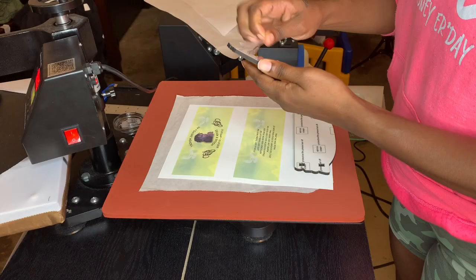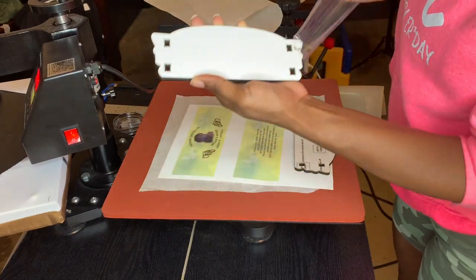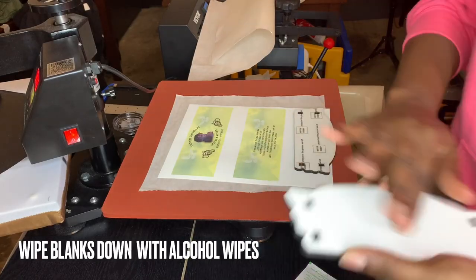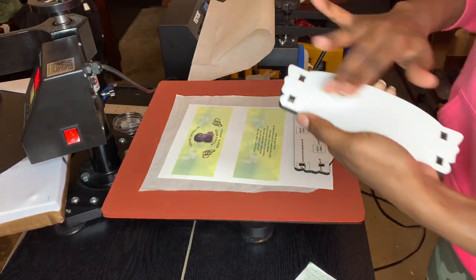You can rewind the video to the beginning to get the correct size for the rectangles on that sheet of paper. Here you'll see me wiping down the blanks with alcohol wipes to make them clean with no debris before you sublimate.